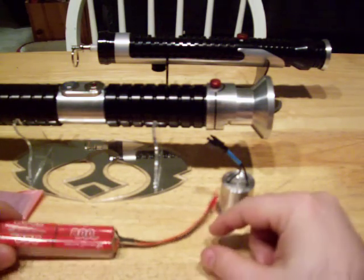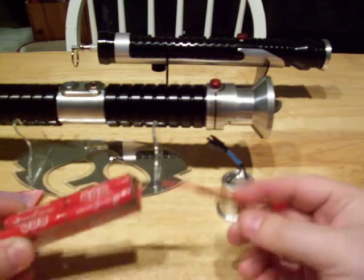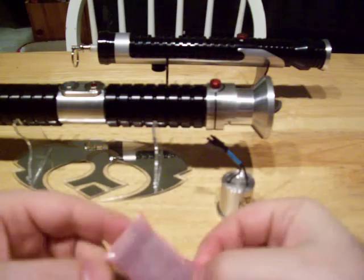Hey everyone, and Darth Duty in particular. Here are your sabers — they're finally complete. You'll be getting your battery pack back that you didn't use, and the Ultrasound 2.5 that I owe you.